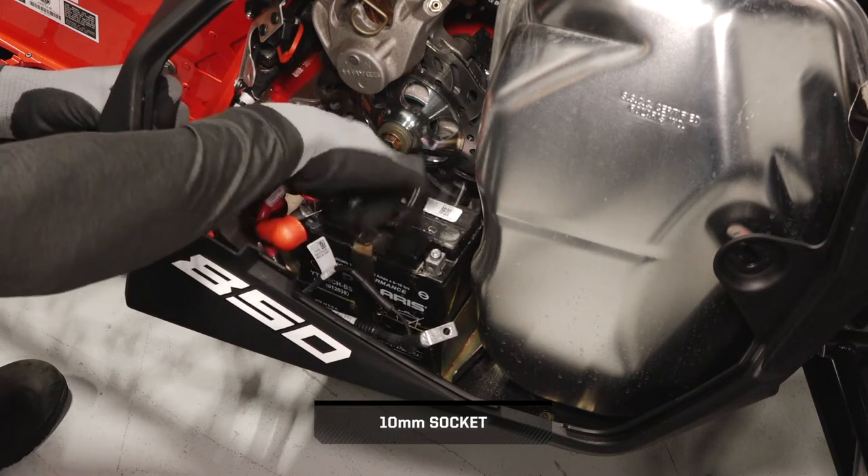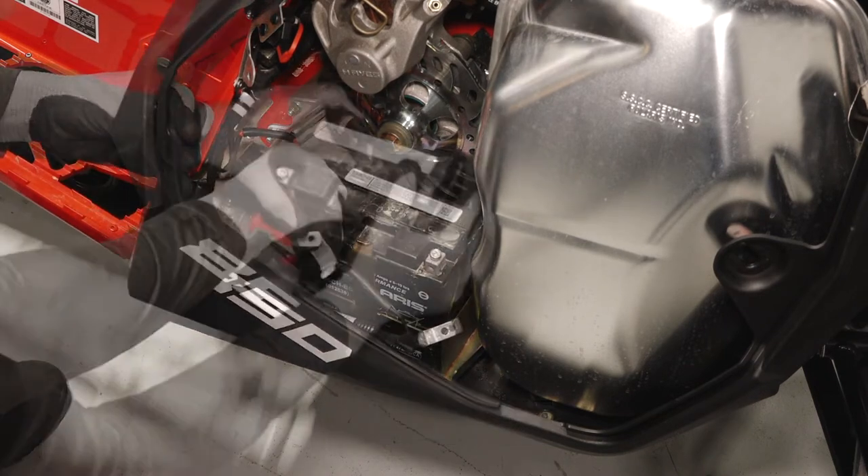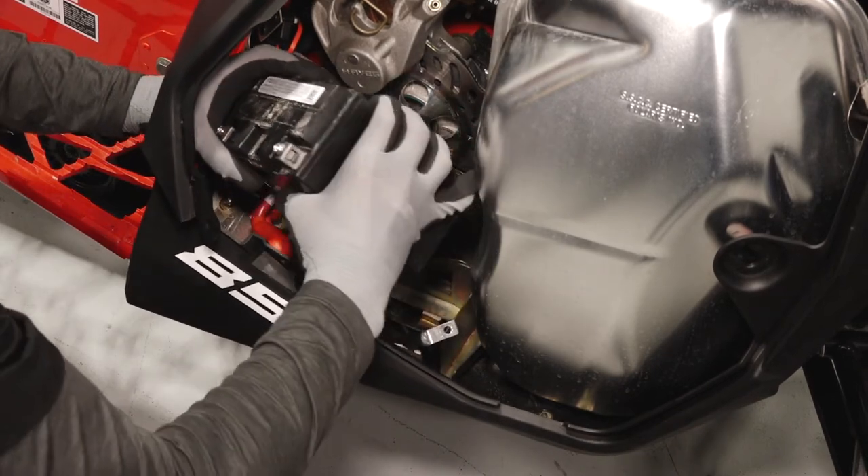Next, remove the positive battery cable and set aside. Then lift the battery up and pull it out from the snowmobile.